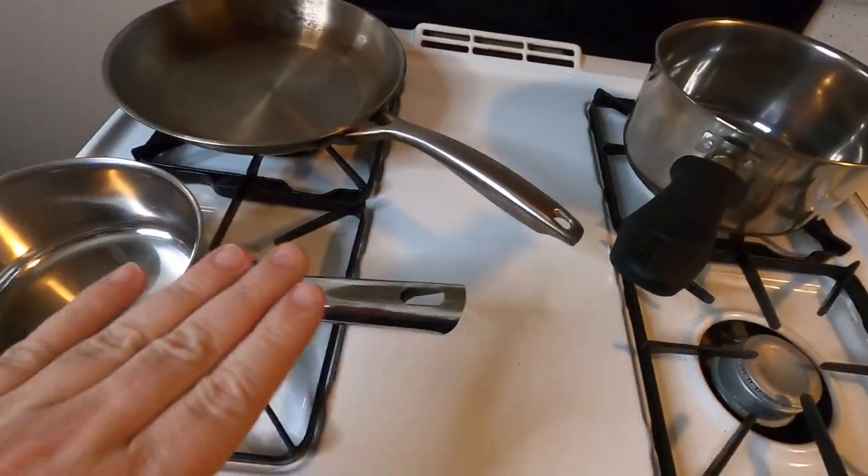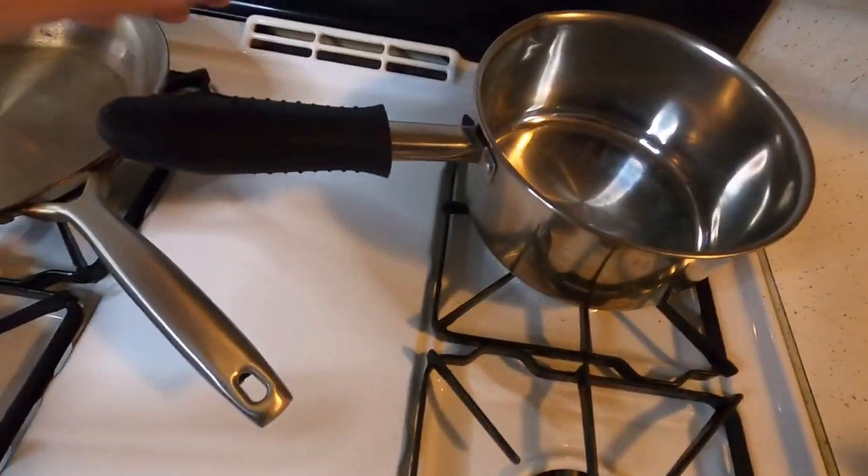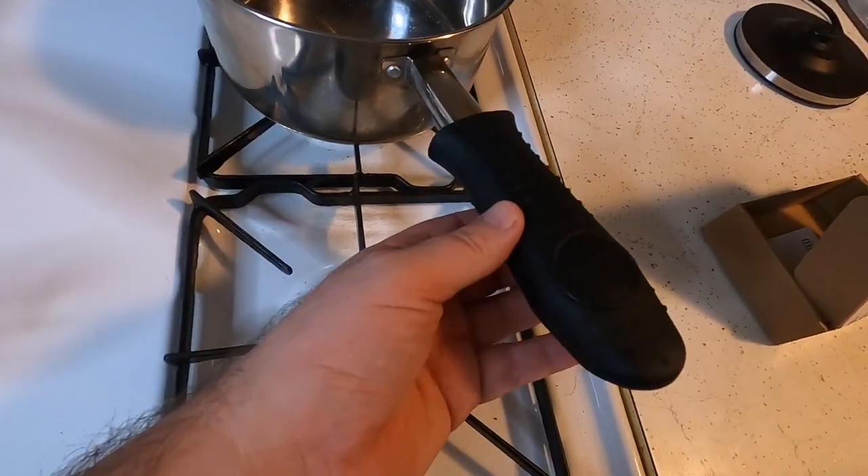Let's try it on a bigger pot. I moved it from here over to this one — take a look, it's on the bigger pot. So this thing is very flexible and it should fit a wide range of handles.